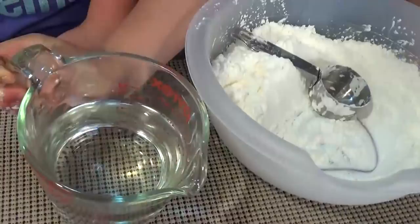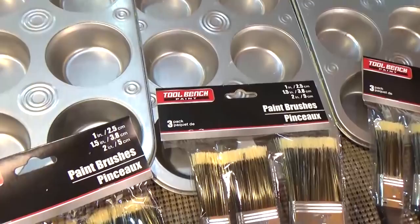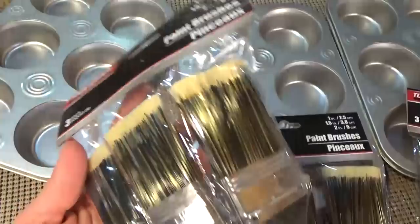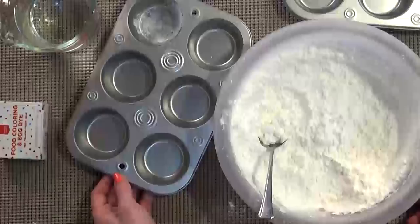Now this is a great activity for all ages. I went to the Dollar Tree and picked up three of their little muffin tins and also a three-pack of paint brushes. So it's quick, easy, and cheap to do this craft.